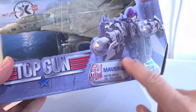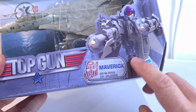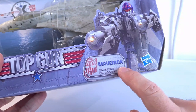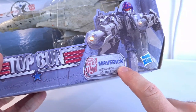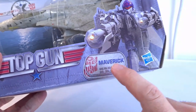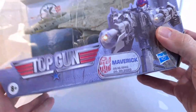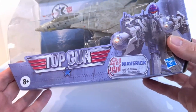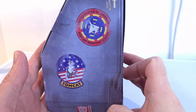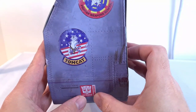On here you get a picture of him in his robot mode, and it shows some key dates: the 16th of the 5th 1986, and the 26th of the 6th 2020. So yeah, it's pretty cool. Ages 8 and up — Top Gun Transformers.